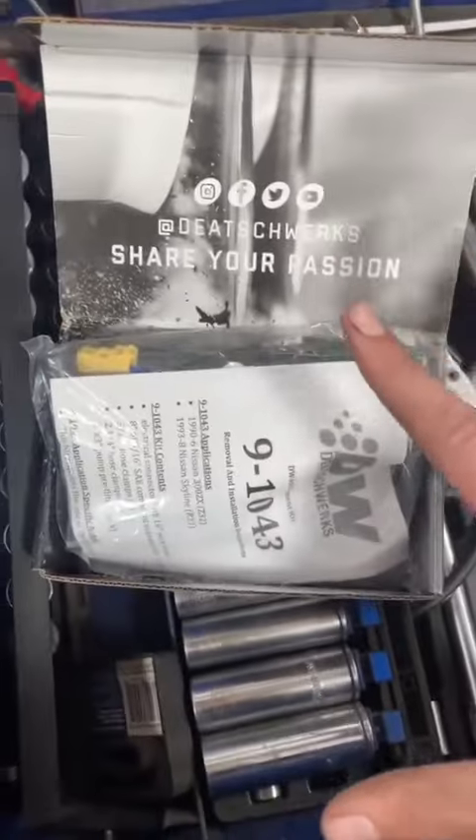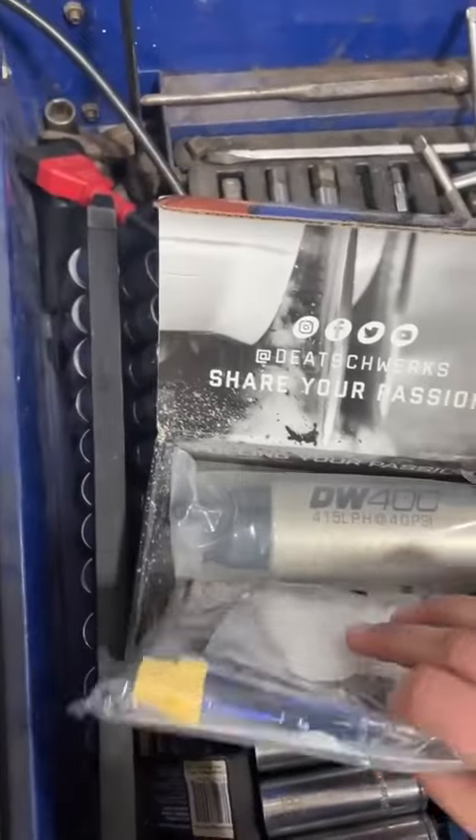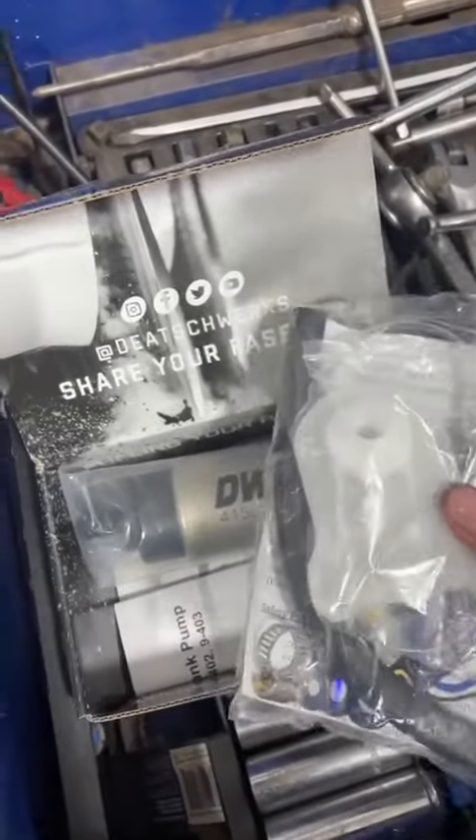I must say it is very nice right out of the package. It's everything that comes with the package right when you order from MB-Gram. Obviously we have the fuel pump itself, but also depending on what car you have,